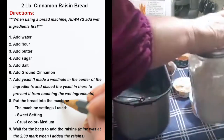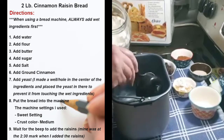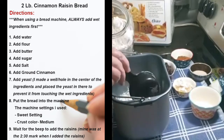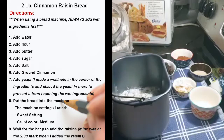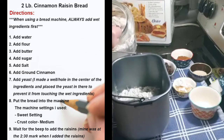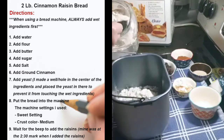Then I have to add four cups of bread flour. You can use whatever kind of flour you want — you can mix half wheat flour, half bread flour, all-purpose flour, whatever you have on hand.